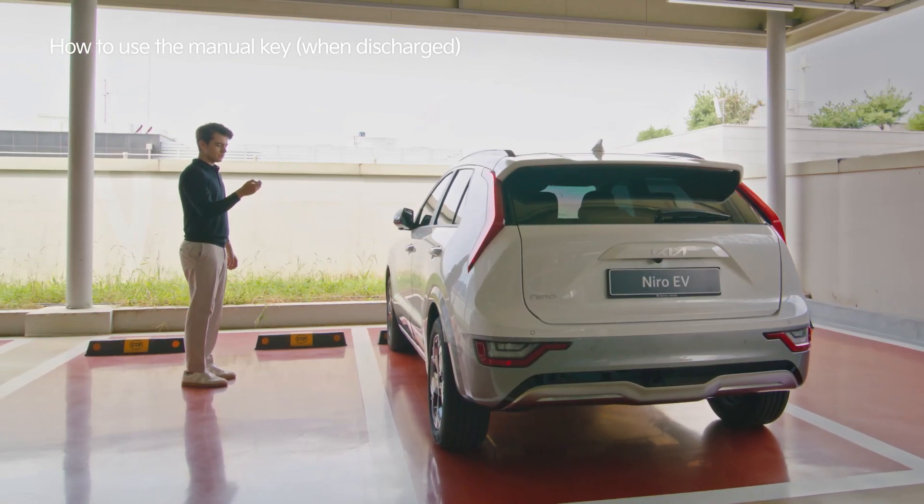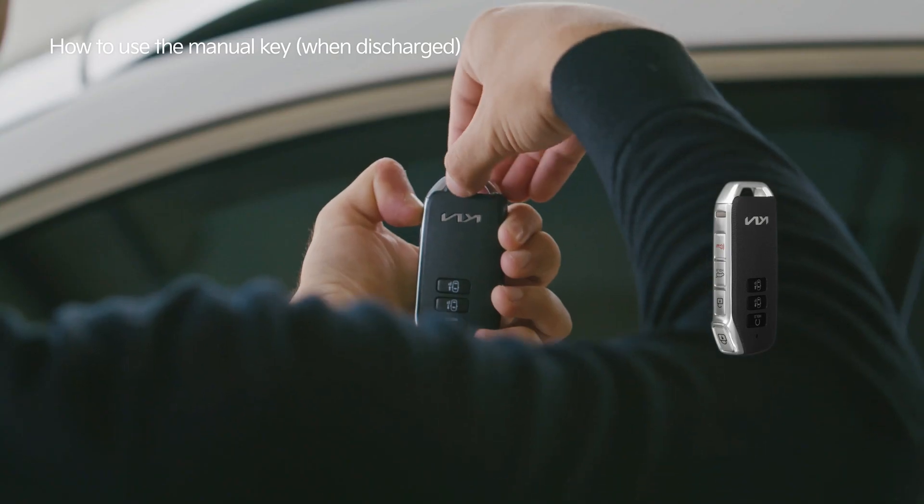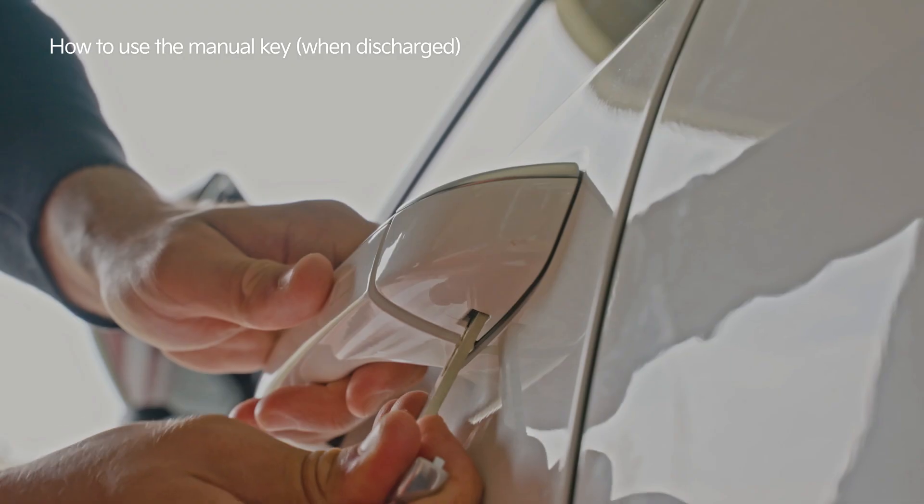If the battery is discharged and the Smart Key is not working, first remove the manual key on the back of the Smart Key to open the car.